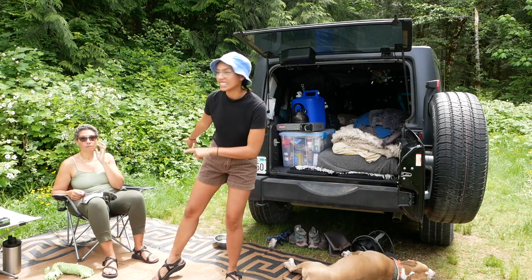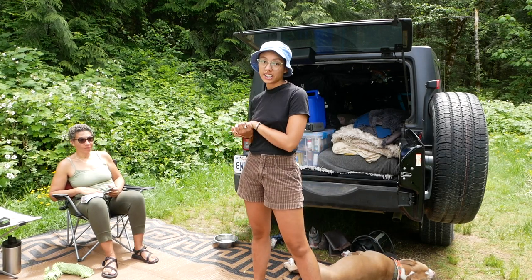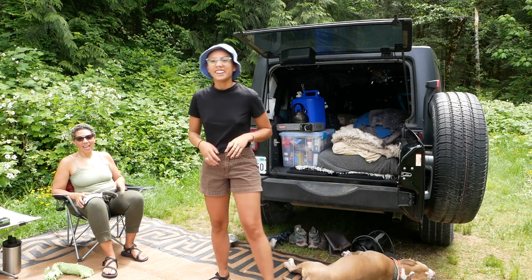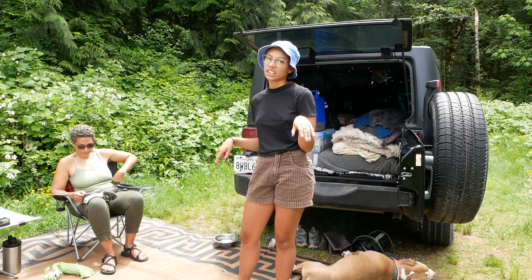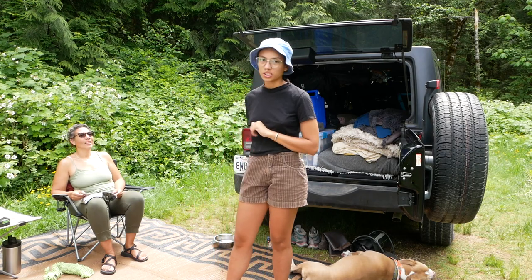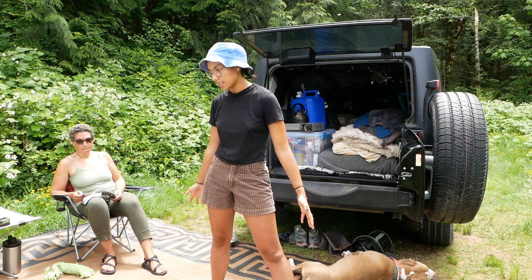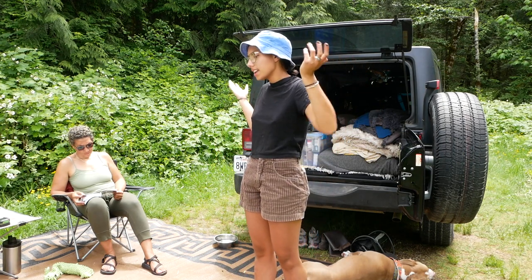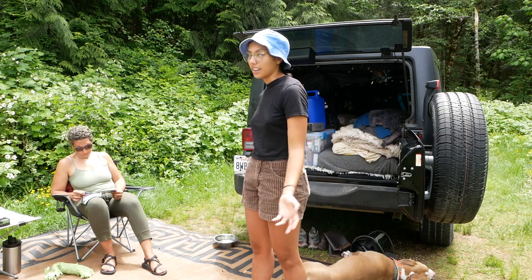Say hi to my mom — she's chilling in our camp spot right now. She lives in a van. If you haven't seen her van tour or checked out her channel, check her out — it's 'Out Seeking Rainbows.' I'll link it. If you're interested in van living, go check her out. Anyway, this is our outdoor space. I did a lot of van living in the city and figured out that's not really my thing. I realized there are a lot of public spaces and campgrounds, and what I really want is to be out in nature.